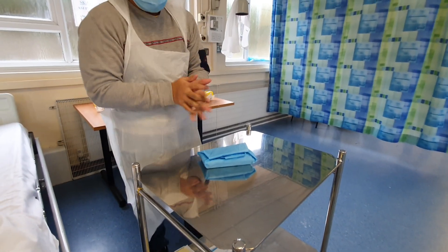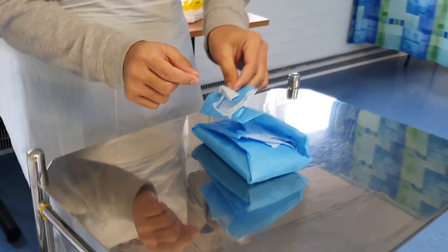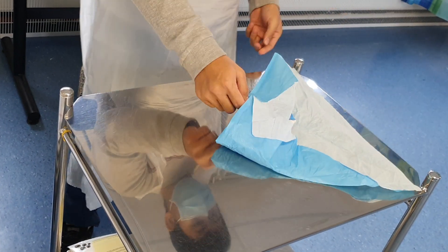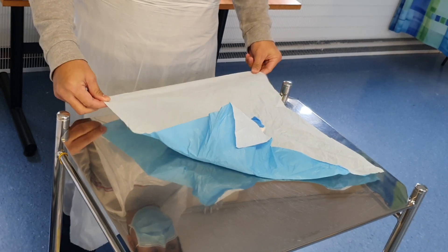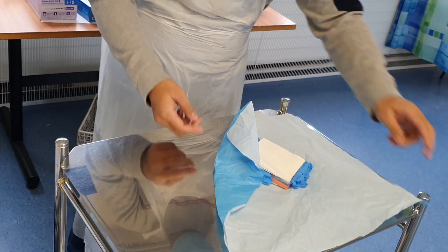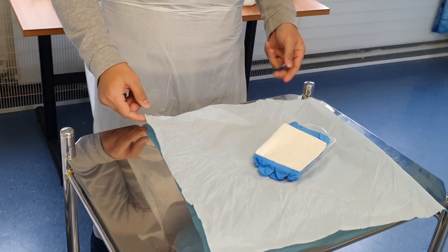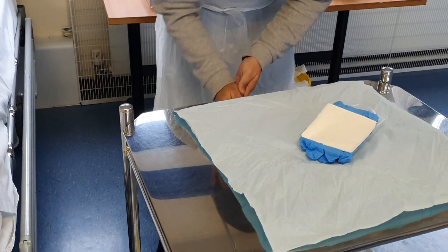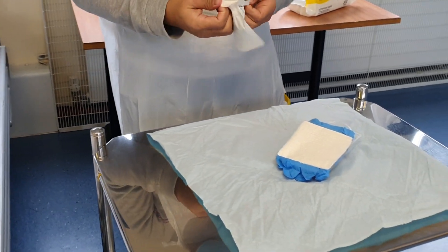I'm going to open up my sterile field, touching only the corners/tips. I'm going to place in my sterile dressing.